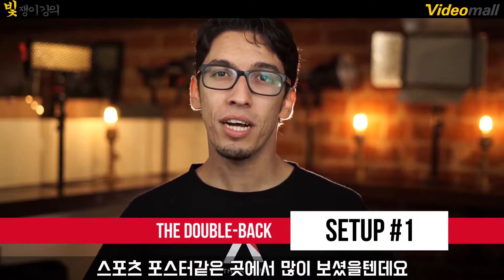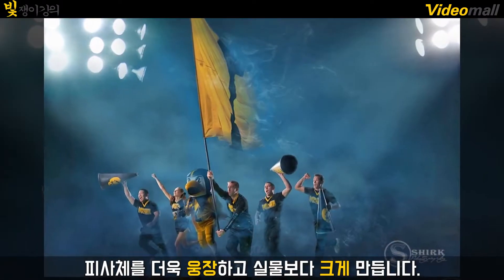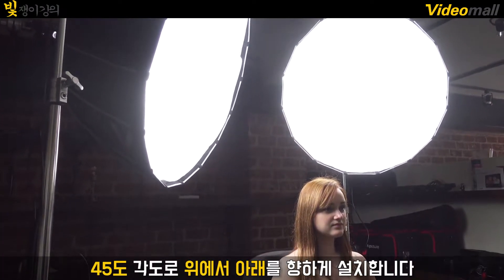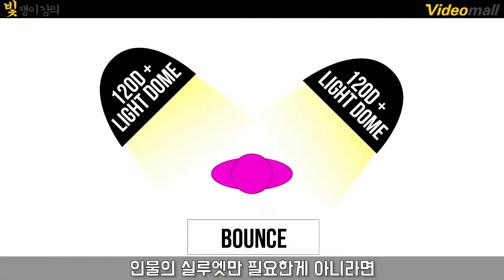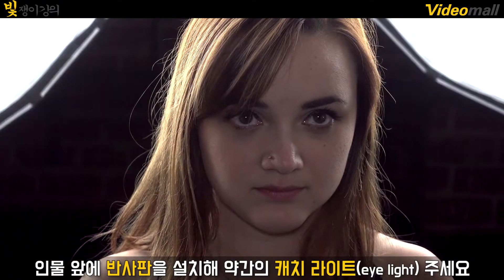Number one: the double back. You've seen this a lot in sports posters — the lighting is super epic and makes your subject all the more grandiose and larger than life. To replicate this look, take two large lights and place them behind your subject at around 45 degrees, then angle them down a little bit. You can dial these lights up to increase your contrast, but unless you want a total silhouette, make sure to have some kind of bounce material to simulate a third light and give your subject a little bit of that catch light.